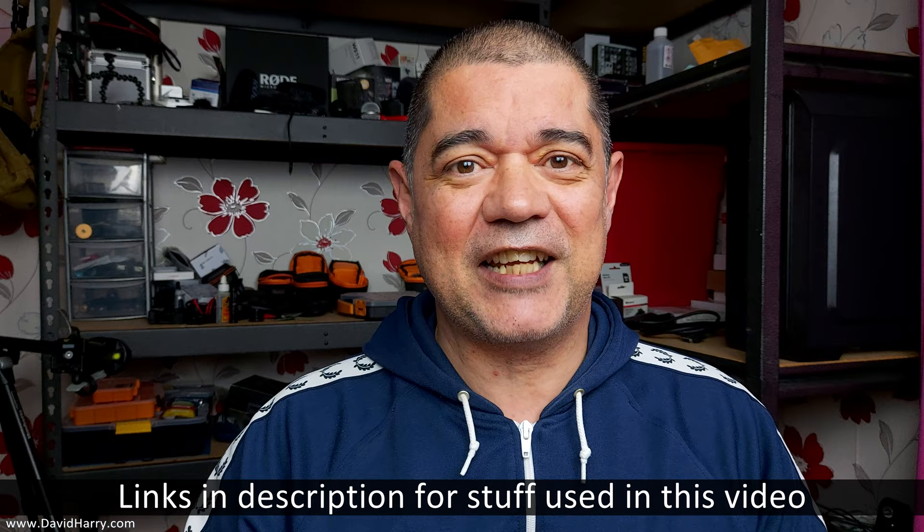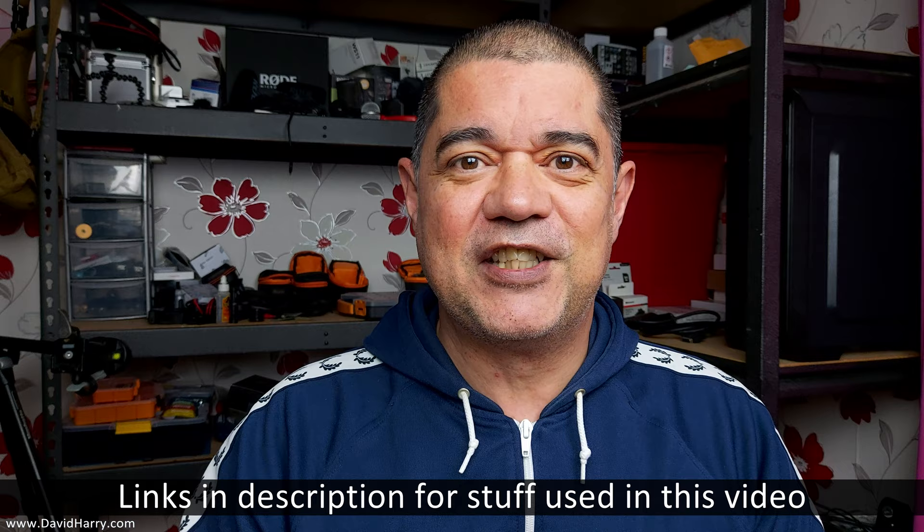David Harry here, and in this video I'm going to do what is basically my first proper preliminary test of the Samsung Galaxy A9 5G smartphone — my very first test to see if it's going to be any good for vlogging. I'm using the basic Samsung app that's built in and I'm only going to use the internal microphones. I'll do this outdoors, so just remember this phone doesn't have proper stabilization — it definitely doesn't have an optical stabilizer.